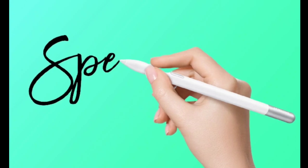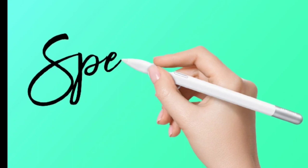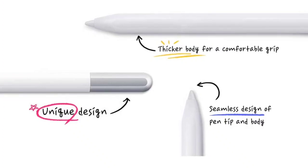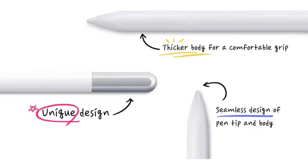Considering the ergonomic needs of users, the S Pen Creator Edition is designed for prolonged usage. It is engineered with dimensions to minimize hand fatigue, and its construction allows it to fit comfortably in users' hands. For convenience, it can be attached magnetically to the back of tablets when not in active use.